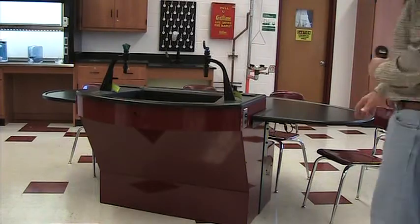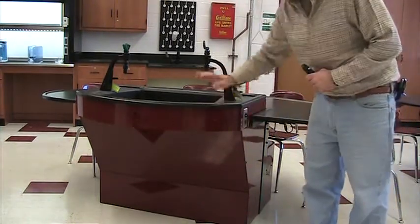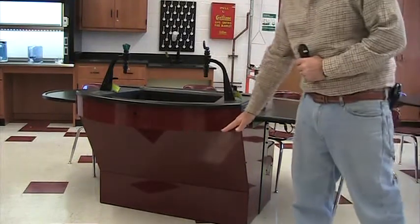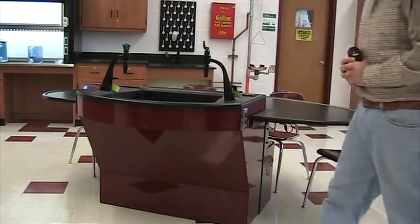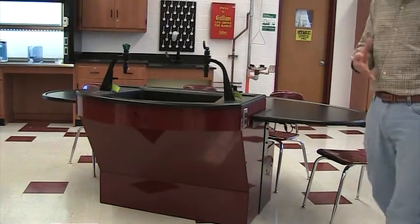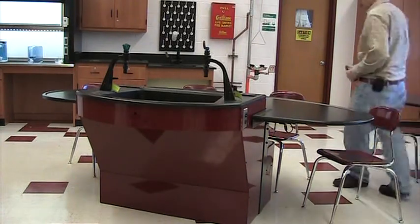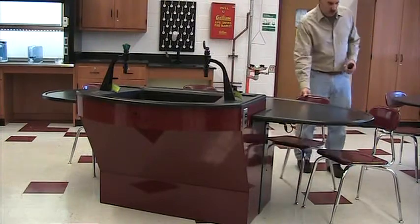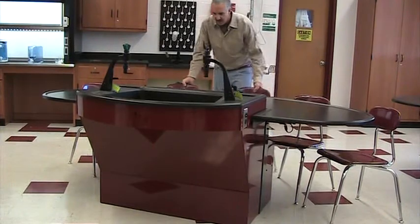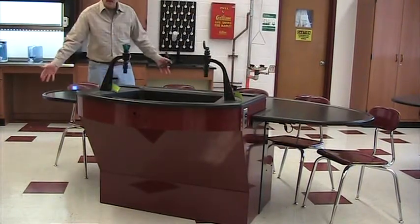What we are looking at here is a totally enclosed understructure with a cantilever sink, meaning ADA accessibility at all of the tables. In this particular case, in many cases we have six in a room to accommodate 24 students, and certainly in overground situations, five to six standard 18-inch chairs fit around the unit.